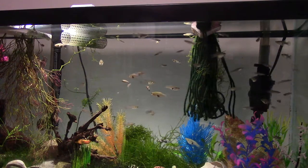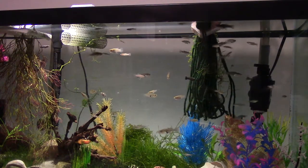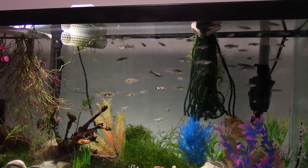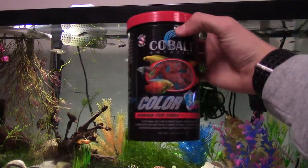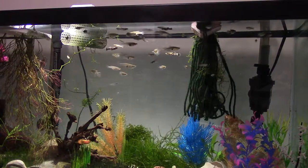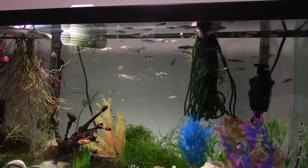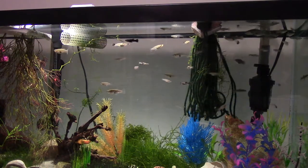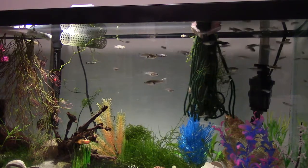The breeder food did a great job, but I had a problem — I wasn't getting the color that I wanted to, which is the one downside to the breeder formula. However, if you want that, pick yourself up the color formula, which has a lot of different things that encourage pigmentation and allow those color pigments to go into the fish. It kind of encourages that through the way the food is built up.